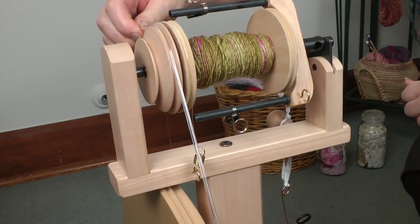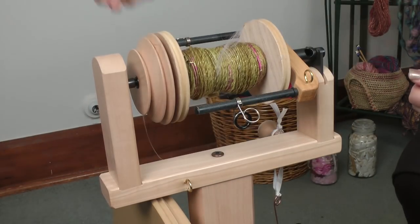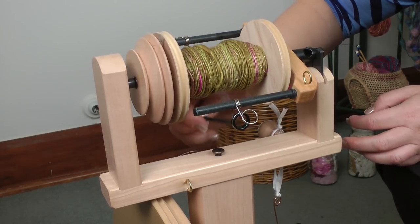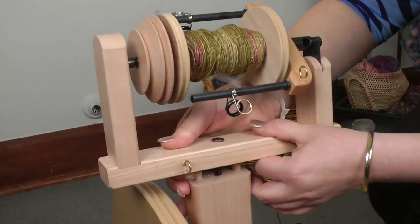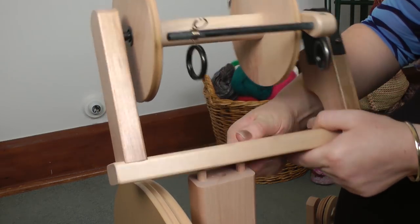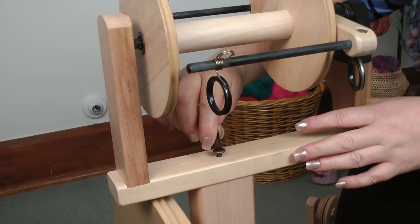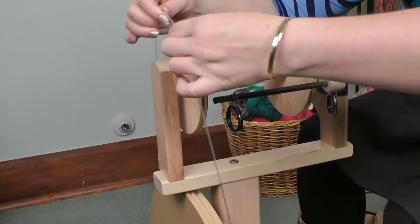We're going to take the drive belt off and now we'll take the brake band off. Using the allen key that comes with your superflyer, just undo this bolt here and lift off your maiden bar — just give it a bit of a jiggle because of those dowels under there. So now we can put the superflyer on. Using the same bolt, done. We just need to put our drive belt on now, and we're ready to spin.